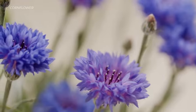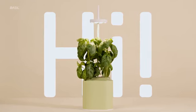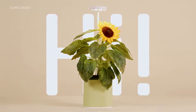You can grow a range of more than 50 plants — from flowers and decorative plants to fresh herbs, lettuce, and veggies. Say hi to basil, kale, mini tomatoes, sunflowers, and even strawberries.